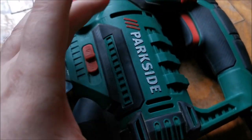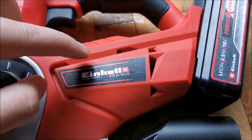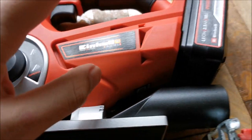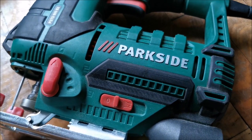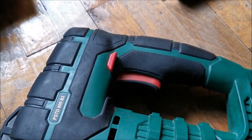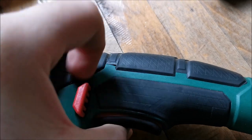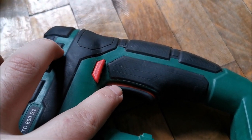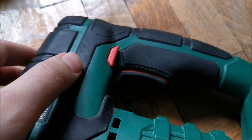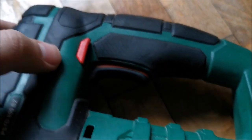This corded jigsaw has a quite beefy motor, while the cordless one has a really tiny motor — but it's a completely different type of motor so that might not mean much. Another difference: this corded one has a lock button. You can lock it so it runs continuously. It has a really nice rubber finish even on the button itself.